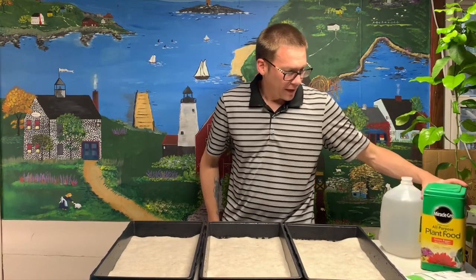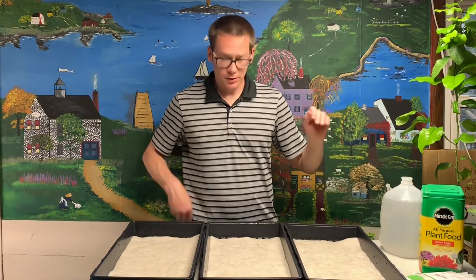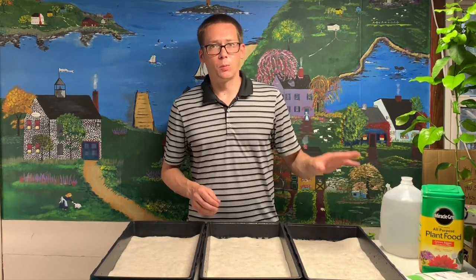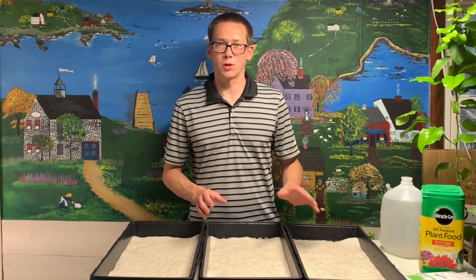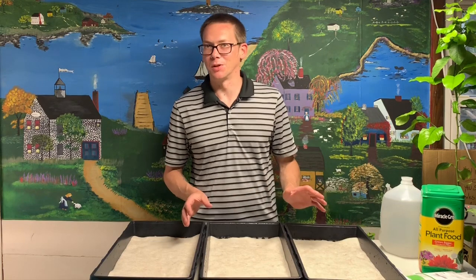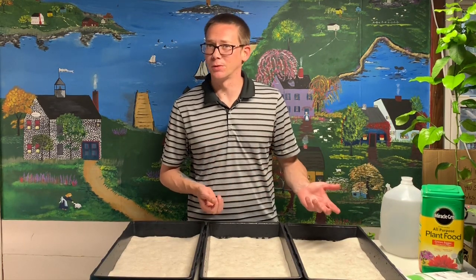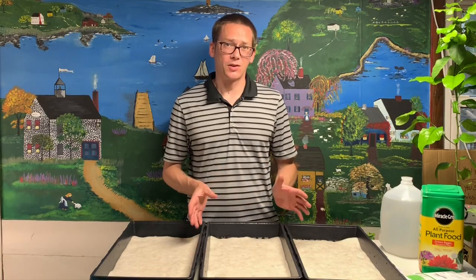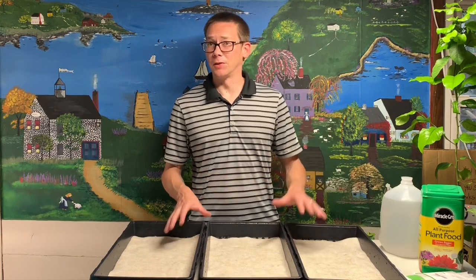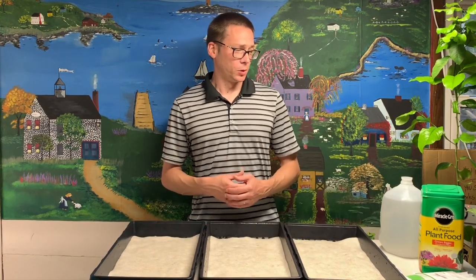I'm going to do half a teaspoon per gallon of water, just mix it into this gallon and dump it in here. I know a lot of people who are really hardcore into organic growing will freak out when they see Miracle-Gro. I personally don't have any issue using it, but I know some of you do. Please don't freak out — I'm going to try it, see if it works for hydroponics. I think it will, and we'll go from there.